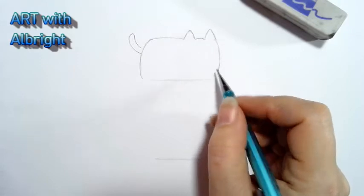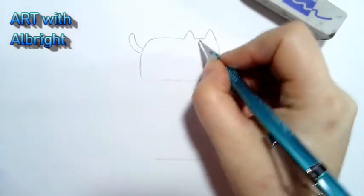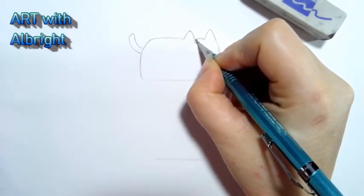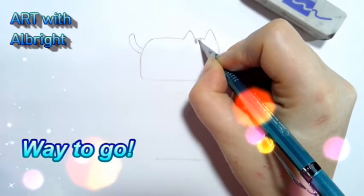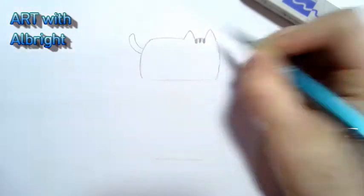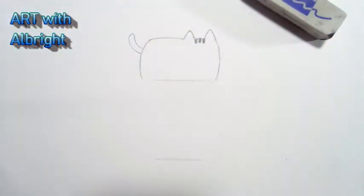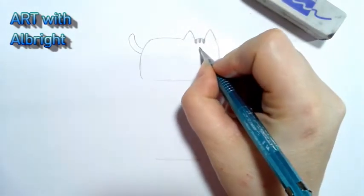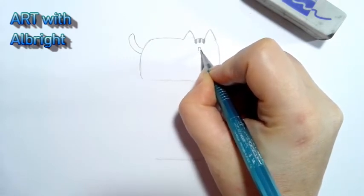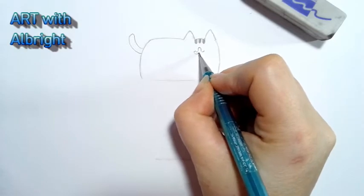Let's work on the details of this cat before we get into the hamburger. The little marks up here on the head: do a giant U and color it in — make them skinny. You have to fit three in this space. If you're not confident yet, do it really light so you don't cut into the paper — that's a huge tip. Right underneath, we're gonna do an upside-down U for the nose, then curve out on both sides for the little mouth.